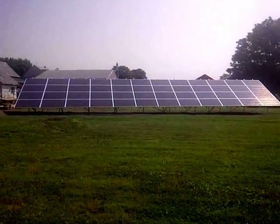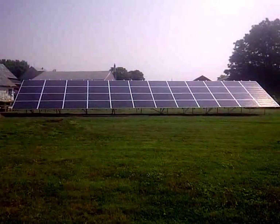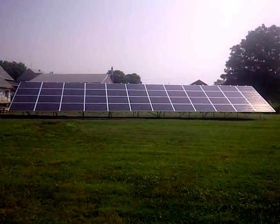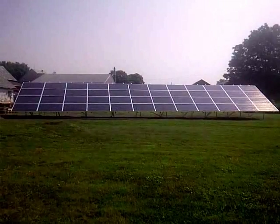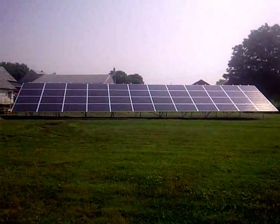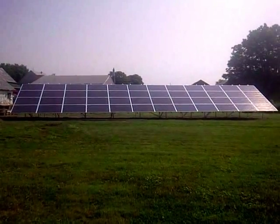Hi folks, it's Larry from Lemieux Electric. I wanted to show you a new solar system we just put in for a customer. It's an 11,000 watt solar system consisting of 48 Canadian Solar panels — 230 watts each. It's a ground mount system and I wanted to take you on a little tour of how we do things.